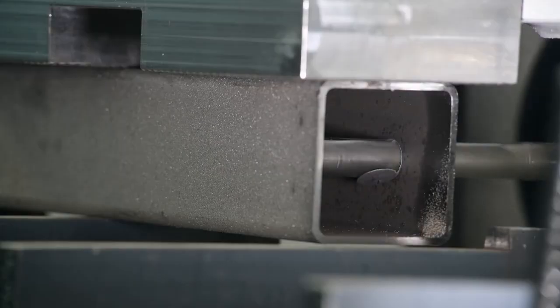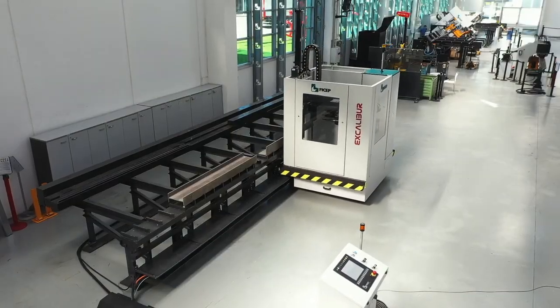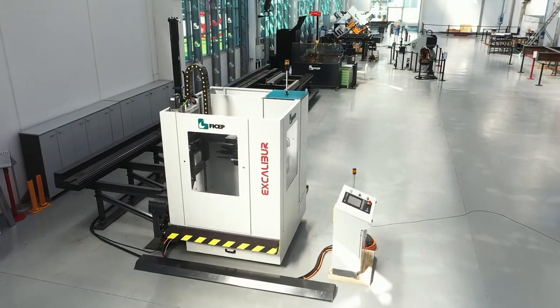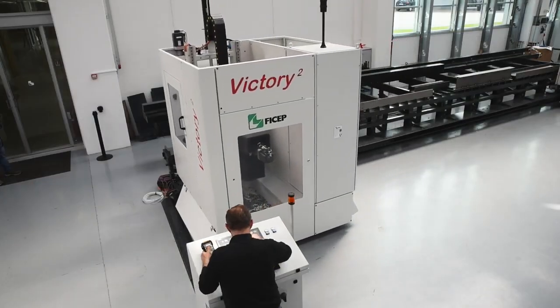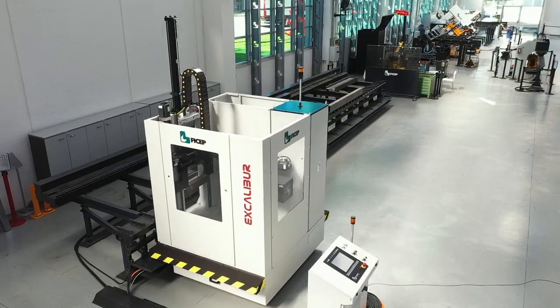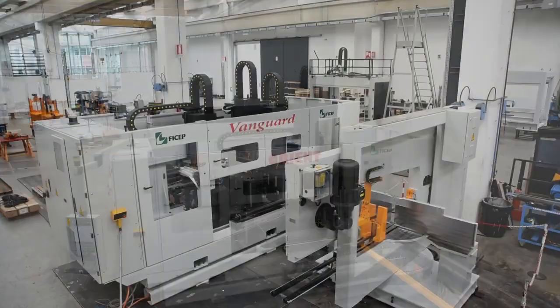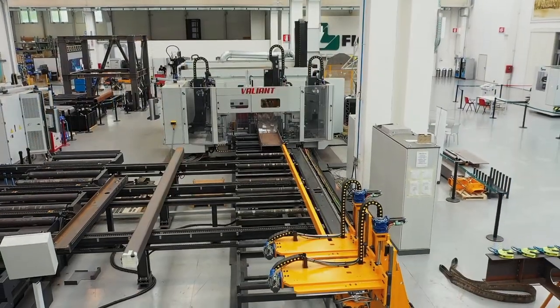If you need a cost-effective CNC drilling solution with diverse capability while committing limited shop space for this process, the Excalibur may be the ideal solution. With the extensive product line of CNC drilling systems provided by FeeChip, you can be sure that a member of our experienced sales team can analyze your application and provide the ideal solution to your production challenges.